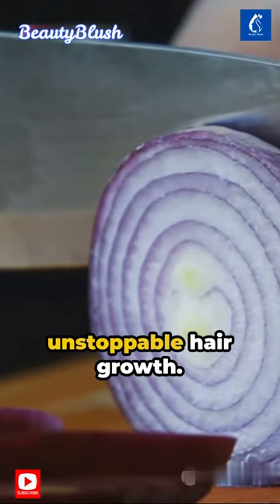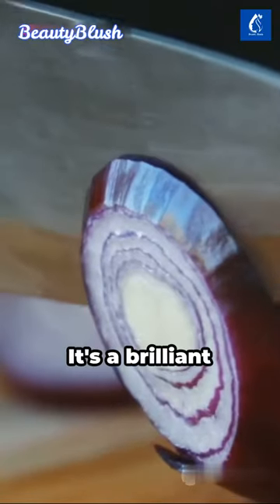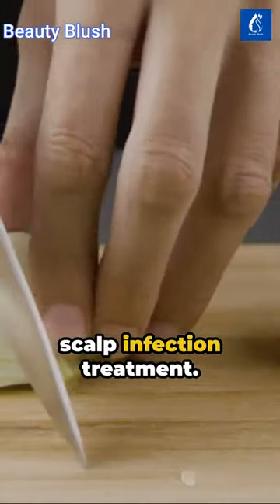Unveiling a natural secret for unstoppable hair growth. Begin with an onion, sliced small. It's a brilliant hair intensifier and scalp infection treatment.